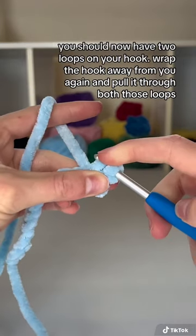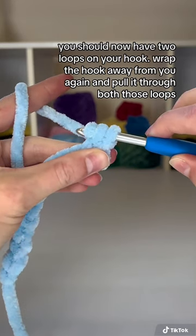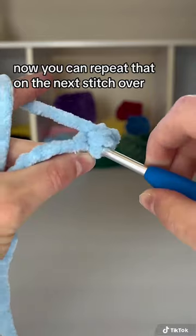You should now have two loops on your hook. Wrap the hook away from you again and pull it through both those loops. Now you can repeat that on the next stitch over.